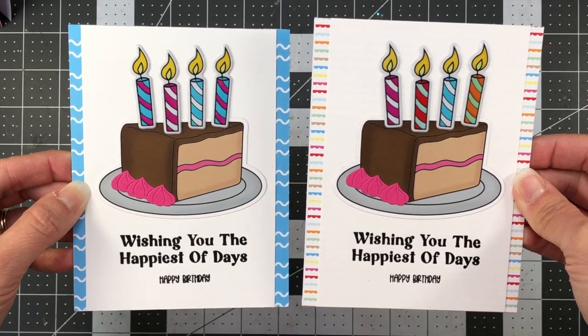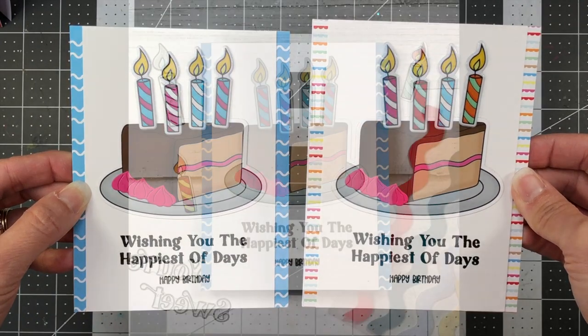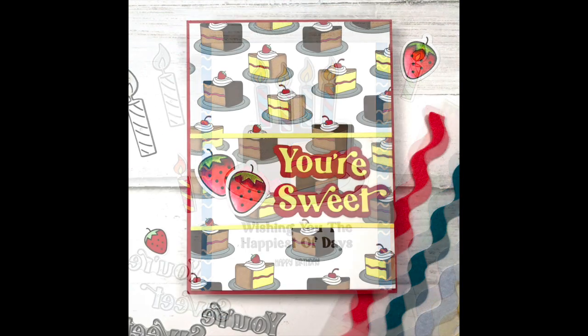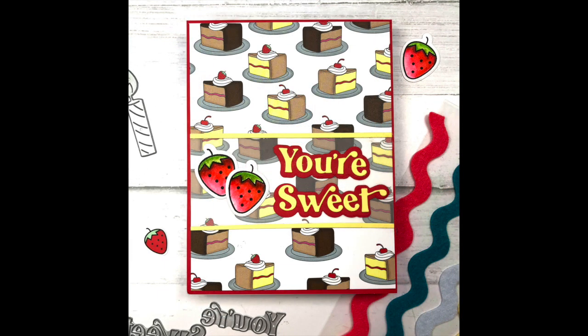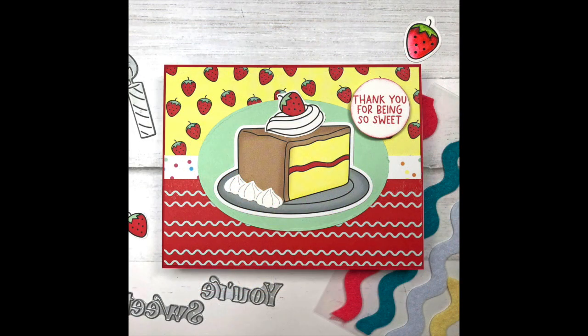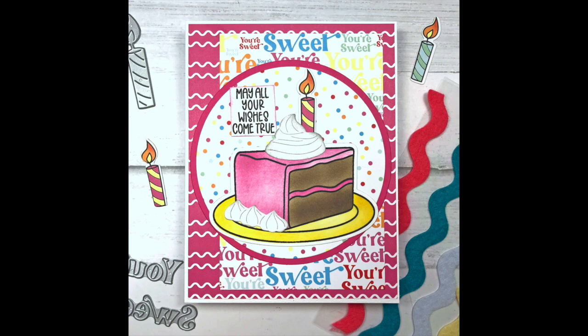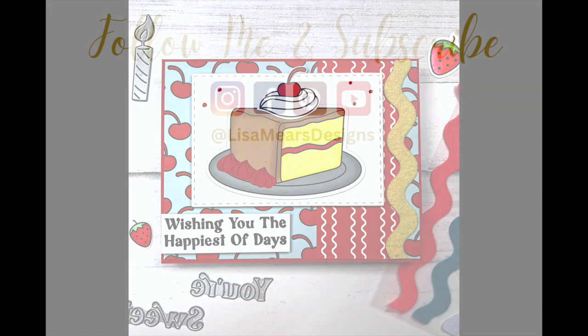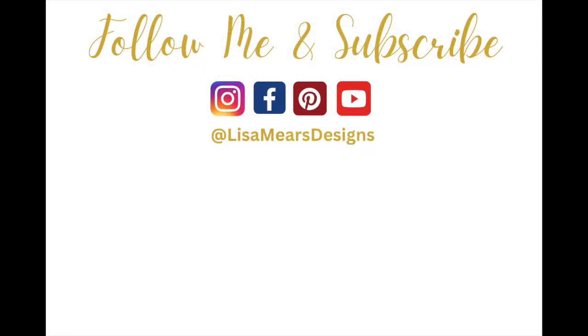That will complete all of my cards using the Stamps of Life June 2023 Club products. I would love for you to leave me a comment and let me know which card is your favorite. If you like this video, please give it a thumbs up, and if you enjoy videos like this, please consider subscribing and turning on your bell notifications so you'll be notified when I release new videos. Thanks for watching everyone and have a great day.